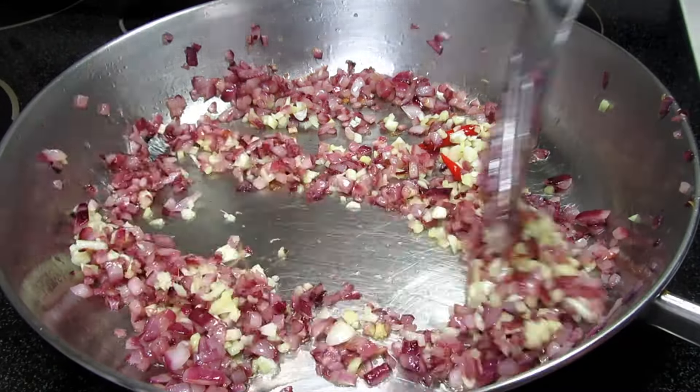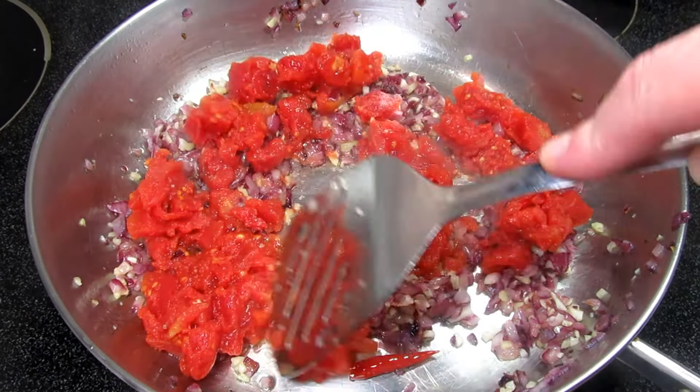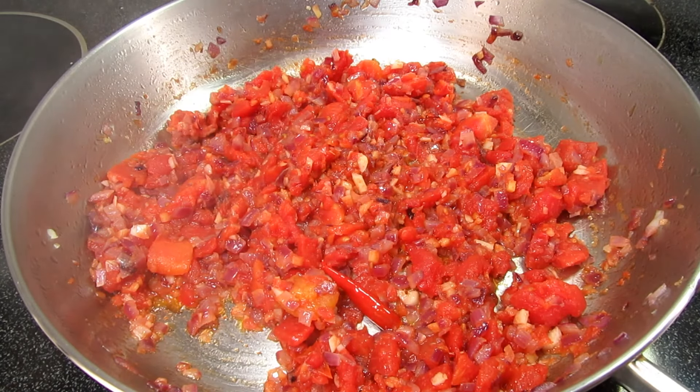Cooking and stirring for 30 seconds, then I'm adding in three diced plum tomatoes — or here I'm using canned diced tomatoes with a little juice. Sometimes you just have to improvise. Stirring, covering, and cooking for two to three minutes or until the tomatoes release their moisture.